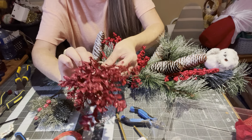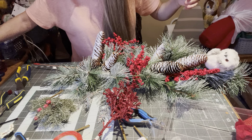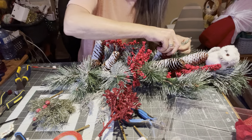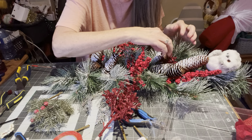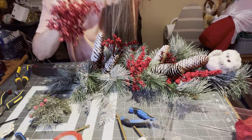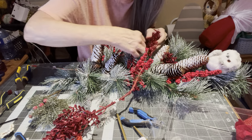I take my boxwood — these are all on a pick, so you end up with a stem like this. I just take it, put my glue on, and stick it in. I'm using the branch. Some come in single pieces and some come in big clumps. I like the big clumps. Isn't that beautiful? I'll put this one right over here.